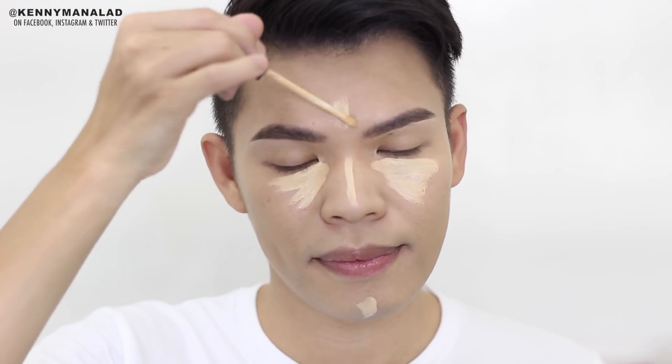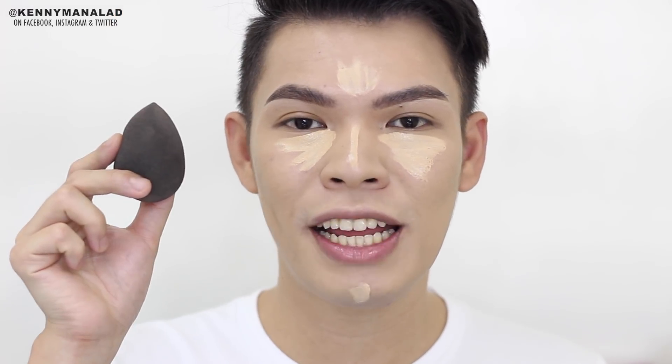Now that we're done with foundation, we can proceed to concealer. The product I'm using to conceal and highlight my T-zone area and under eyes is the Maybelline Fit Me Concealer in the shade Sand. I'm only applying a very small amount because I don't want this look to be full coverage — I want it to remain light so it's perfect for everyday and doesn't feel heavy on the face. To blend the concealer, I'm using the same Beauty Blender we used for the foundation.